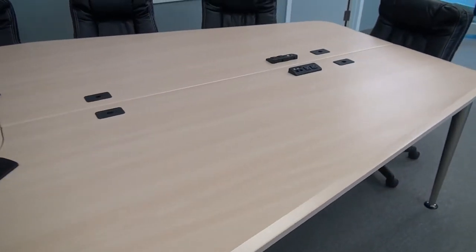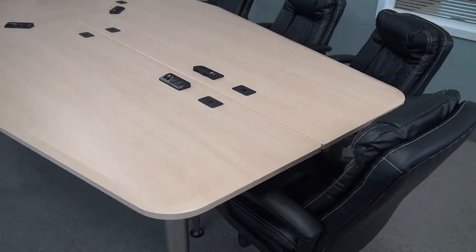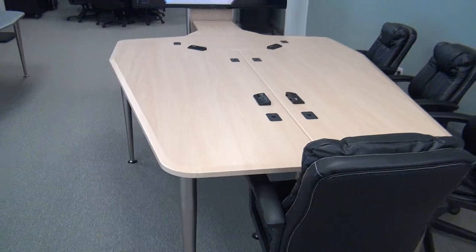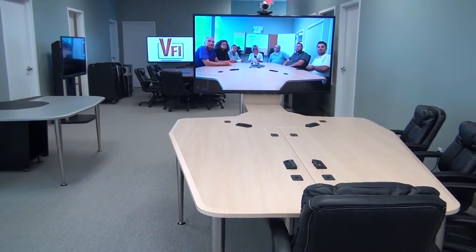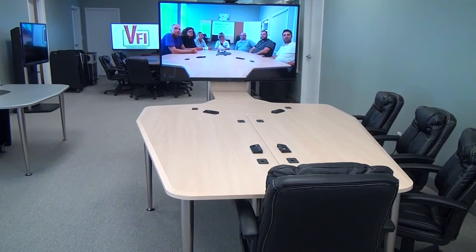So again, this is our VC table in the trapezoidal position. This table will also convert to a telepresence position for a triple monitor, which will be covered in the second video.